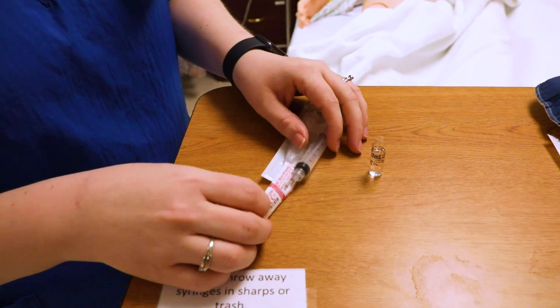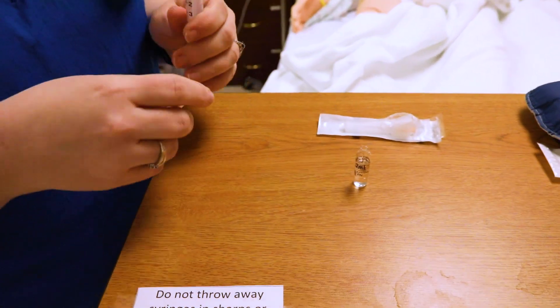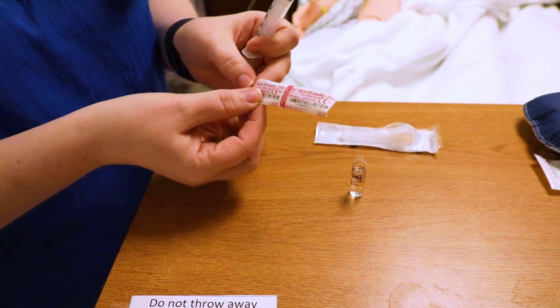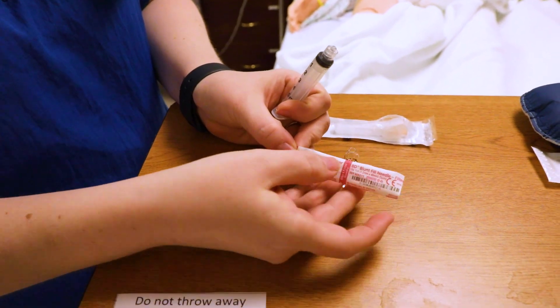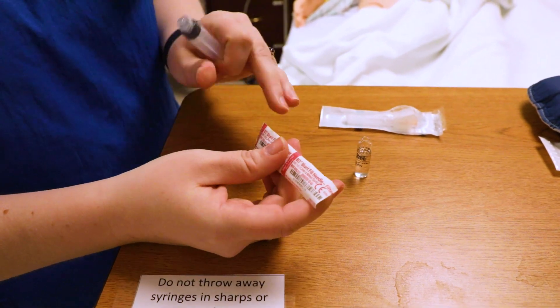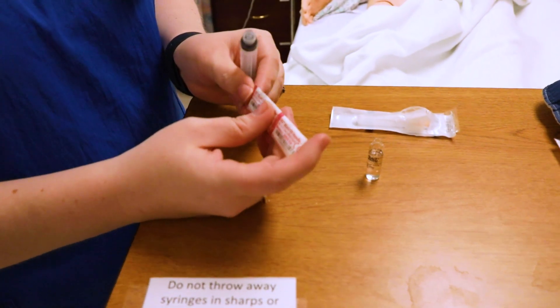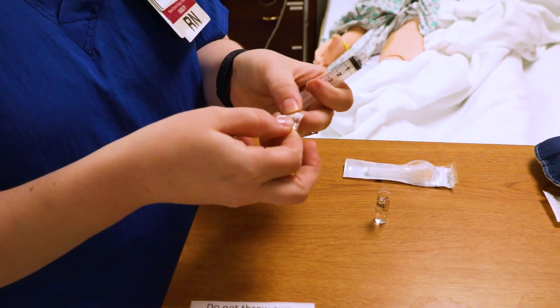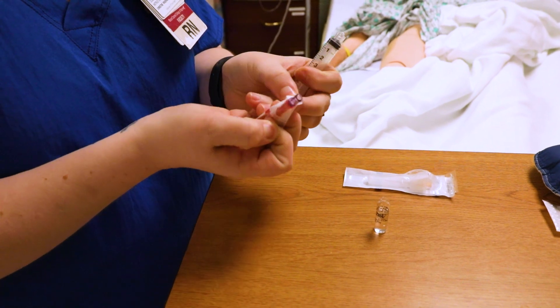Now we've got the ampoule here — make sure you see that it's face up. When you draw medication, you need to use a filter needle, because when you broke the glass there is a chance that glass got into the medication, and you want to make sure it doesn't get into your patient.